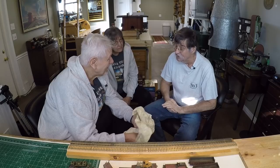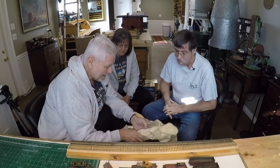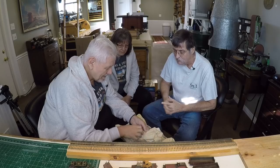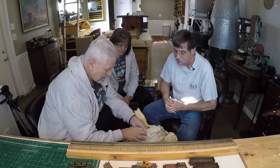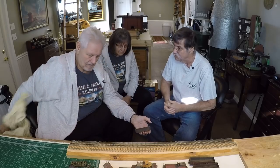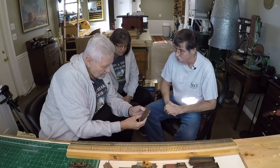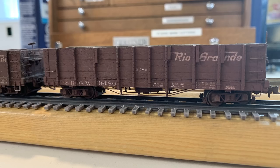I still have a San Juan set — that would be really hard to get rid of. Probably the only thing I really regret selling was a couple of Rio Grande standard gauge pieces: a K-59 Mikado and a riveted steel caboose.